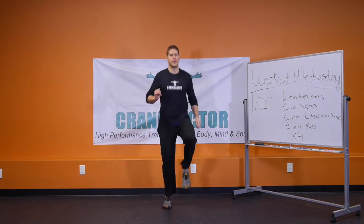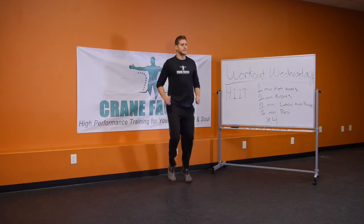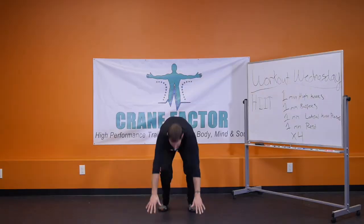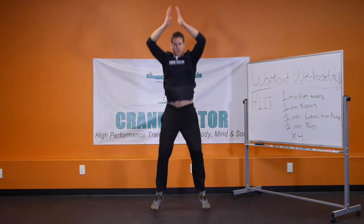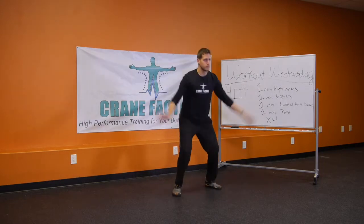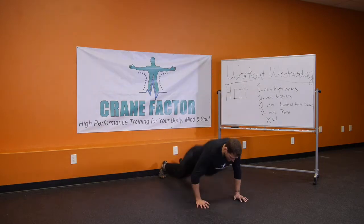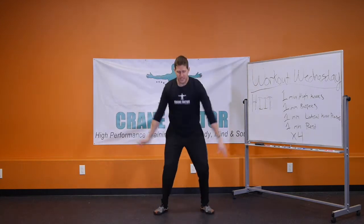As soon as one minute passes you immediately go into one minute of burpees. A burpee looks like this: drop down, push up, feet up, jump and clap. Keep your breath moving in and out.